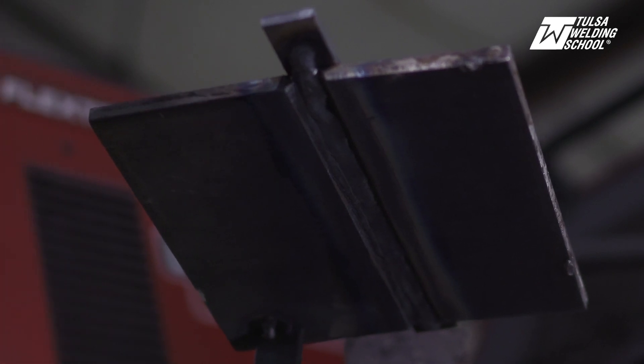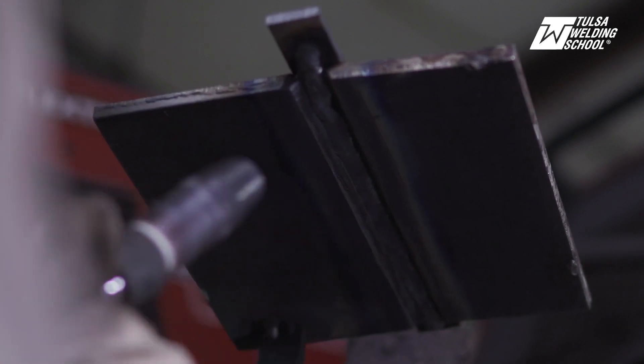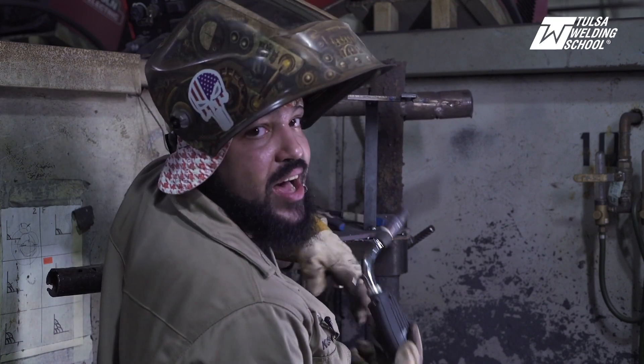It's important to keep an eye on your fill pass and use your judgment as you're welding, because if you cap it too early it's going to look just like a fill pass and it'll get visually rejected. So you want to be mindful of that.